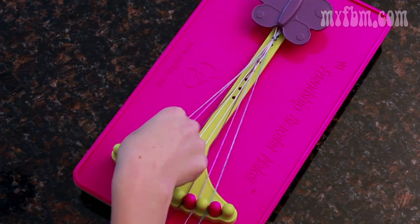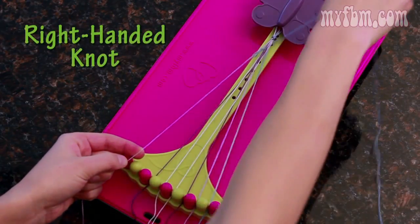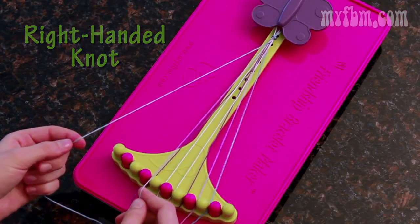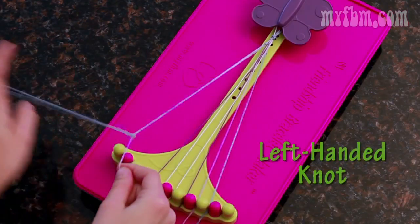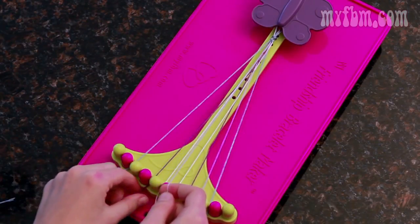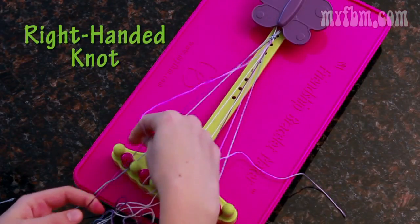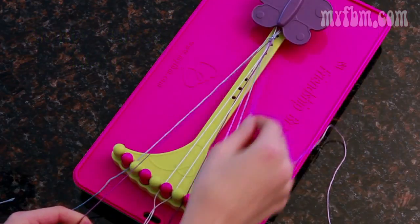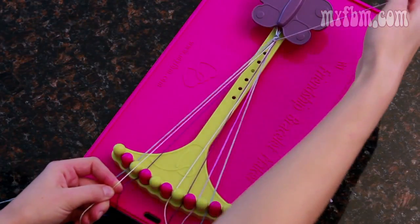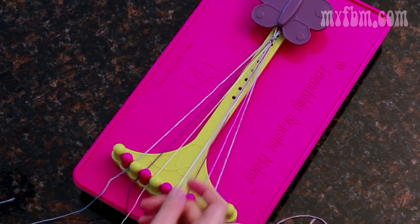Now to begin, pick up the number two with your right hand and the number three with your left and do a right-handed knot. Now switch the strings so that the blue, your border color, is in your opposite hand and the white would be in your right, and now do a left-handed knot. This brings the blue string back to the number two slot. Bring up the number four in your left hand and do two right-handed knots, just like the arrow pattern. Place the four string in your three slot and pick up the five and do two more right-handed knots. The string from five should go into four and your remaining string will go into five.